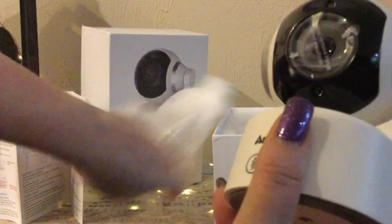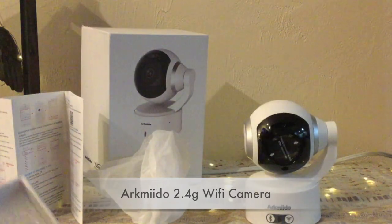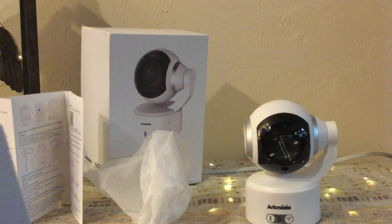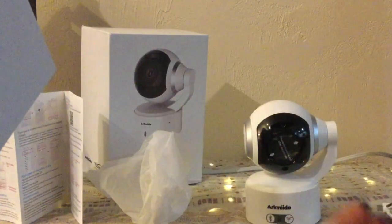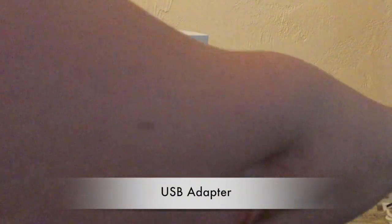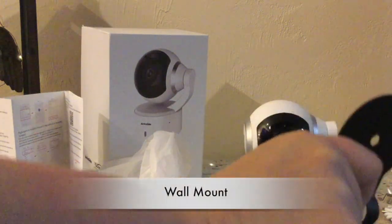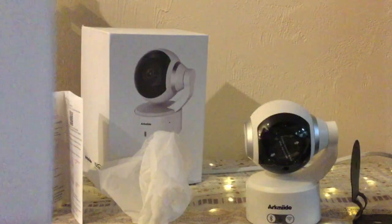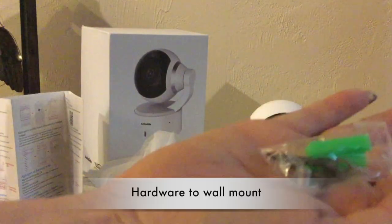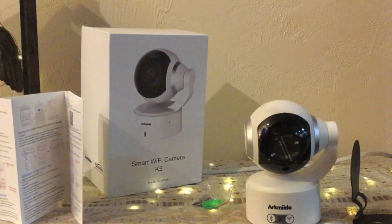Here is what the camera itself looks like. We also have the power cord which is a USB, there is a USB charger adapter in there, as well as a mount if you wanted to mount it on the wall — this is metal by the way — and then we've got a little package of hardware. It looks like everything that we need is in there.